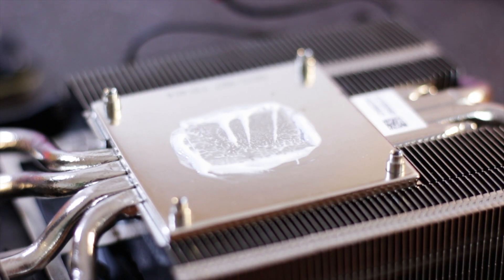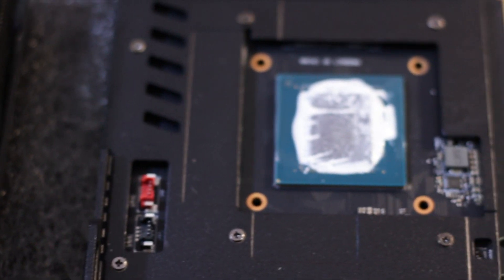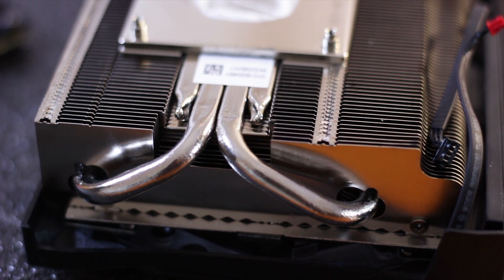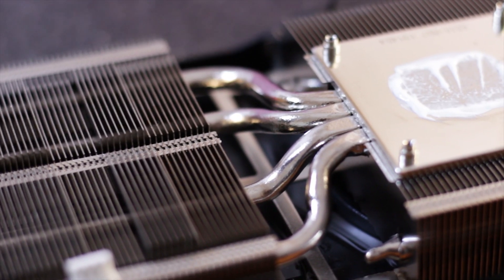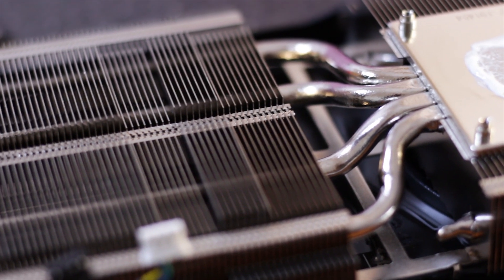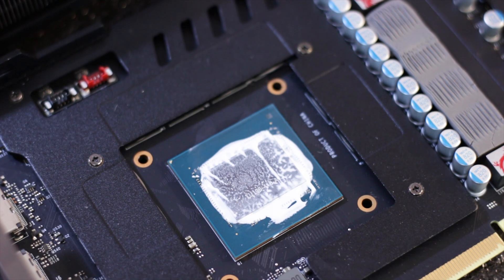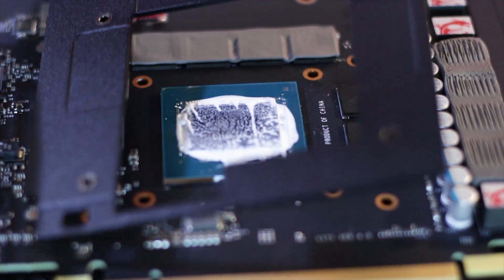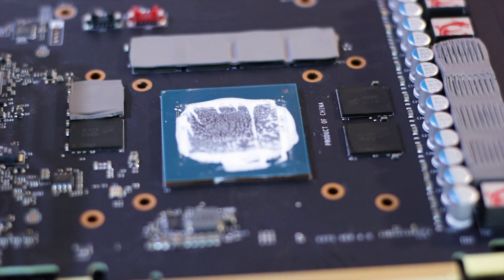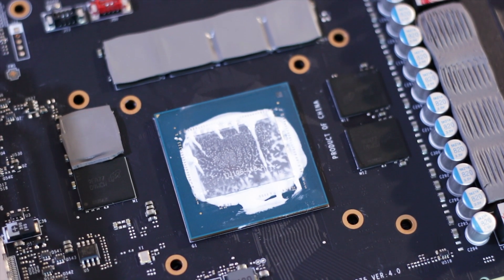The heatsink base plate is made of nickel-plated copper and makes direct contact with the graphics core only. Heat dissipation is handled by four nickel-plated copper heat pipes shaped to make contact with as many aluminum fins as possible, increasing the overall heat dissipation surface area. Memory chip cooling is done passively by a plate screwed through the PCB and onto the backplate at the rear, with thermal pads placed between the plate and chips to provide thermal conductivity.